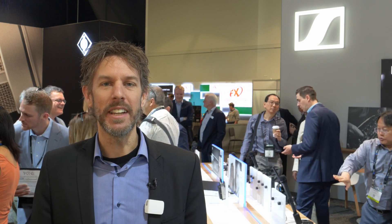Hi and welcome to NAB 2018 at the Sennheiser booth. My name is Tobias von Alverden and I'm going to show you the Memory Mic.